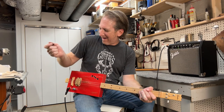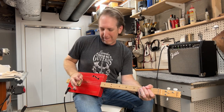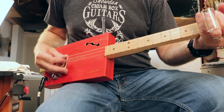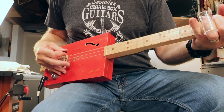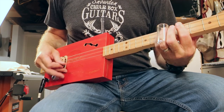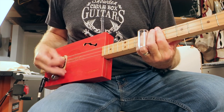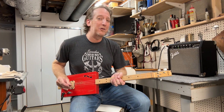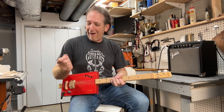What I do is I rest my arm, mount it here, and then my pinky and my ring finger go here. That gives me a lot more control over what I'm picking.